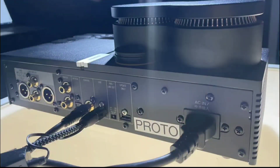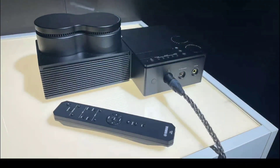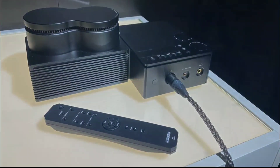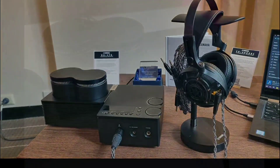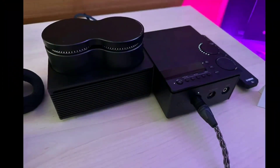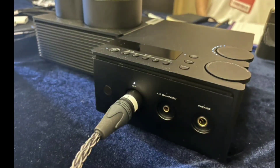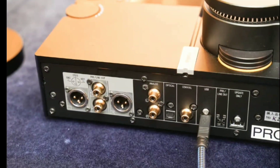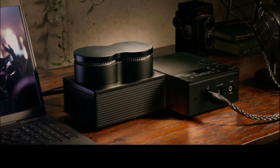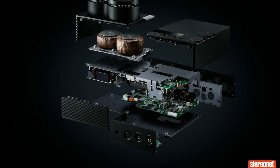Yamaha has announced their latest headphone amplifier, the HAL7A. For me, I think this is their first headphone amplifier — they don't normally make them. They were normally known for speaker amplifiers, AV receivers, and AV processors. That's what people know them for, so this could be their first. I don't know whether they've had something in the past, but this thing is fantastic.